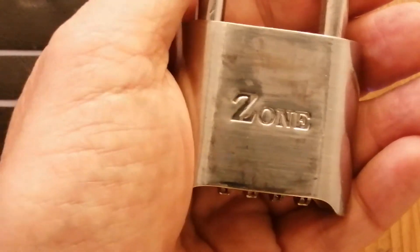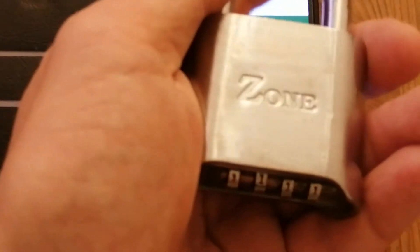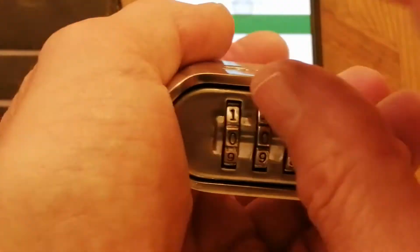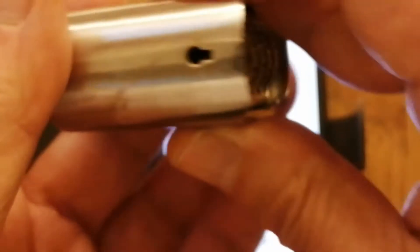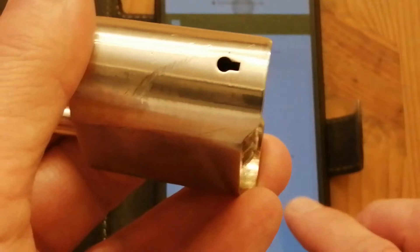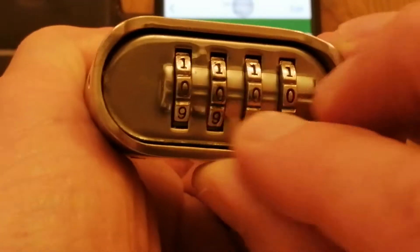Hello and welcome back to Sutton Lock. You may remember back in video 7 that I have this Zone Series 27 combination padlock, but what I don't have is a reset key for this combination lock, and therefore I'm unable to reset the combination.